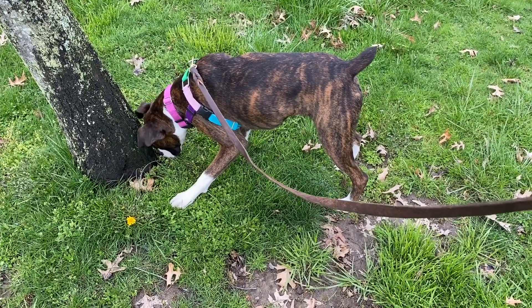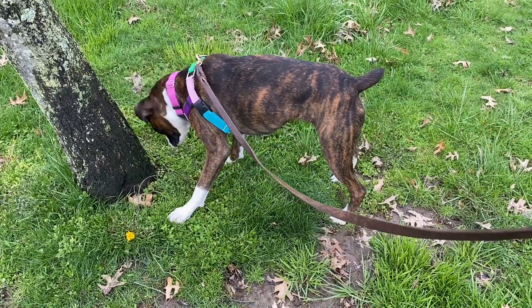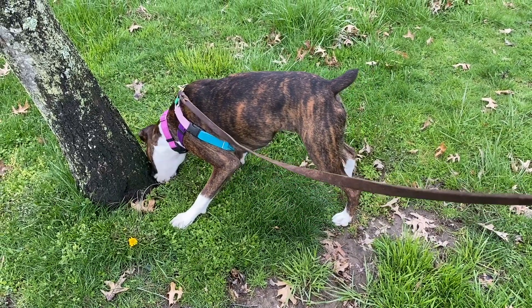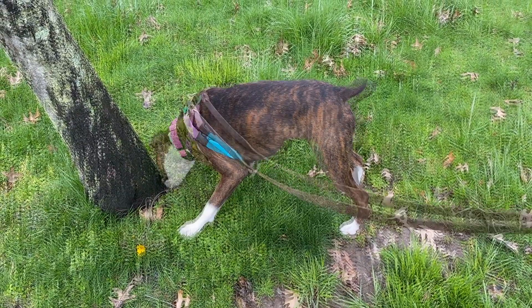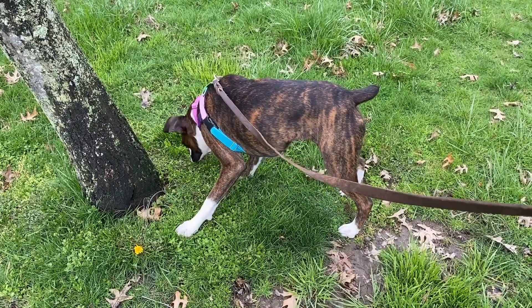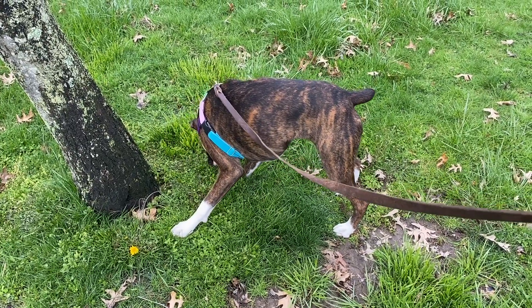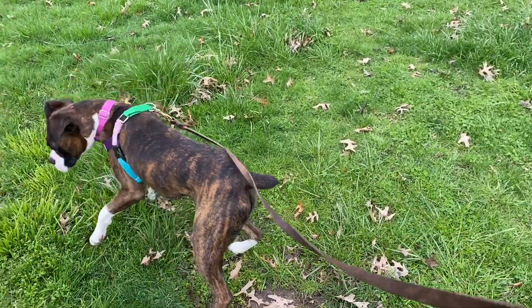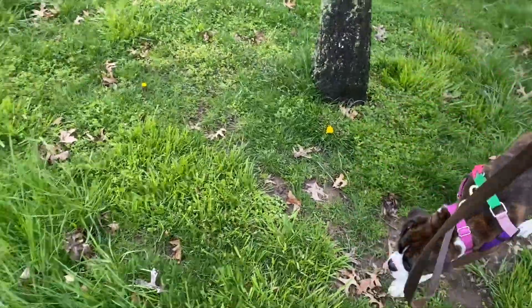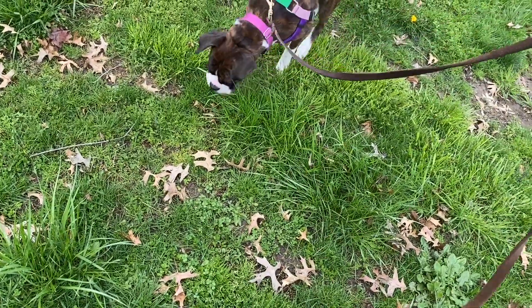I like to scatter next to trees, poles, and rocks — I like to scatter next to physical markers or locations so that I can eventually use those as optimistic success stations to have the dog go sniff. This is really a way to teach them how to use the environment to reinforce coping skills when you're out walking.